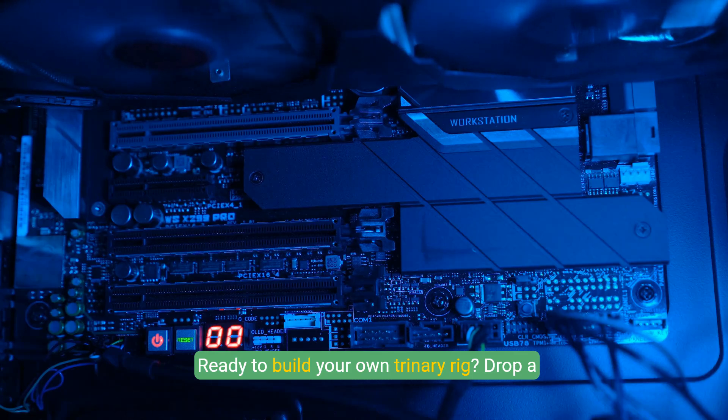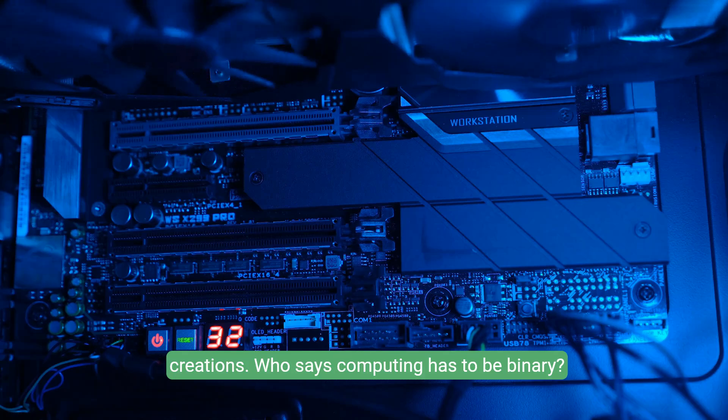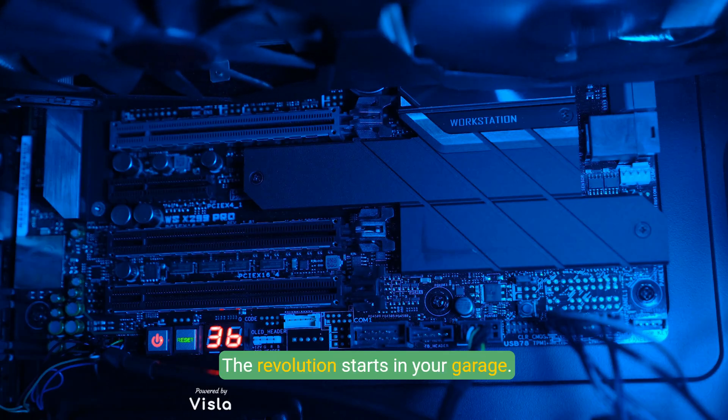Ready to build your own trinary rig? Drop a comment, hit that like button, and share your creations. Who says computing has to be binary? The revolution starts in your garage.